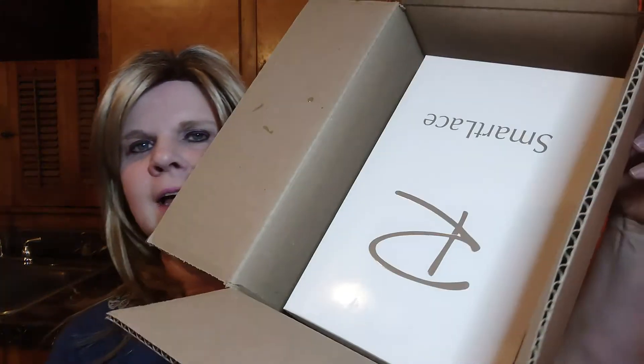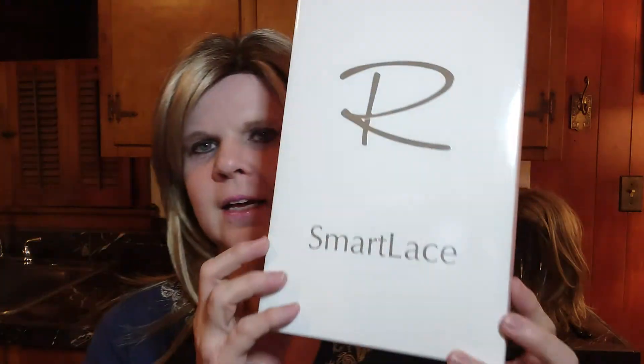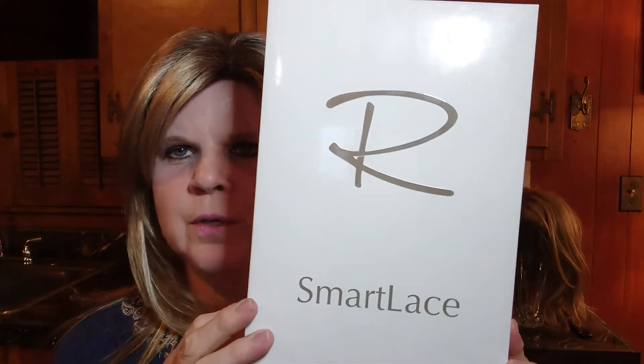Hey everyone! I got a new wig in the mail yesterday and I'm excited to come on here and show it to you. I got it just out of the box and it is a Jon Renau Smart Lace.